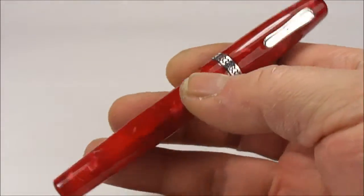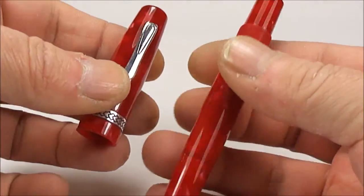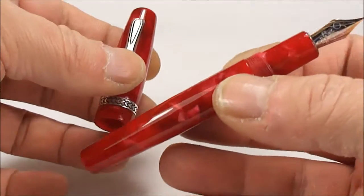But this particular one, as I say, it's the Vintage Select Stretch. Now let's take off the barrel, which unscrews, and take a lovely twirl of the pen like so — absolutely gorgeous colour. You can see it's got this slight tapered section to the top there.